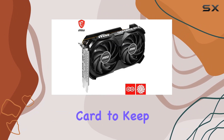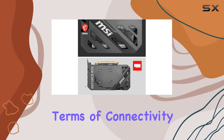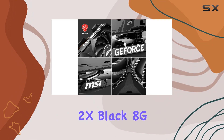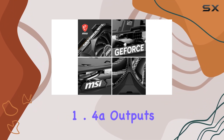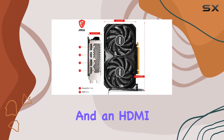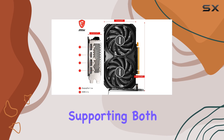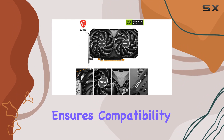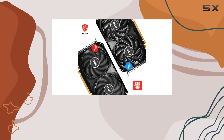In terms of connectivity, the MSI RTX 4060 Ventus 2X Black 8GOC offers 3 DisplayPort 1.4a outputs and an HDMI 2.1 port, supporting both 4K and 8K HDR content. This versatility ensures compatibility with a wide range of displays and monitors, allowing you to experience your favorite games and multimedia content in stunning detail.